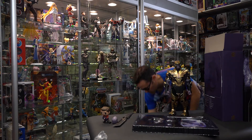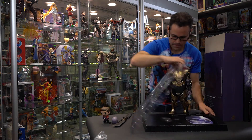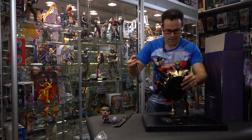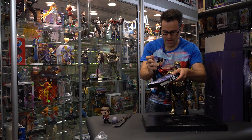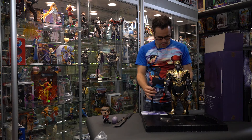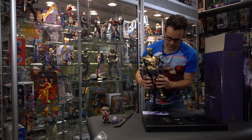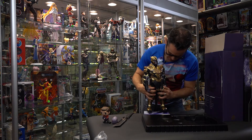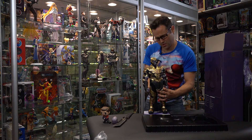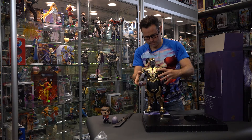We're going to pull out the base because it's always easier to get these guys to stand when you have the base. We're going to pull out the gauntlet in a second because that's how we're going to want to pose him. He comes with a nice big Avengers Endgame base. It's going to fit nicely right underneath his loincloth — fantastic. They were thinking when they made this one. It's a very nice design.